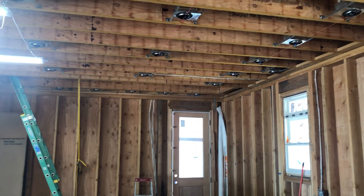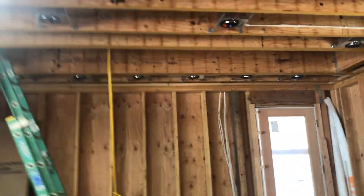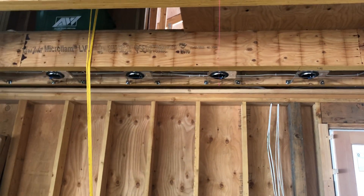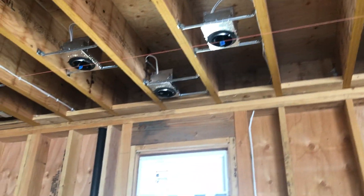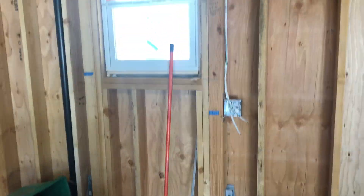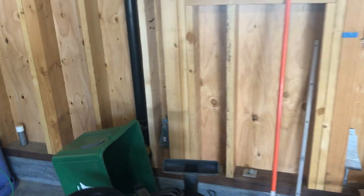On the other side I've got the same situation where I put a left switch and a right switch. Even in the front there's a left switch and a right switch. I've also got another can specifically right above the window because we're going to put a sink there — here's the drain pipe.